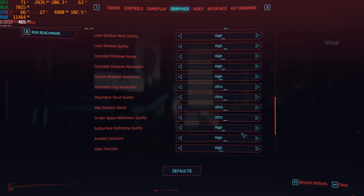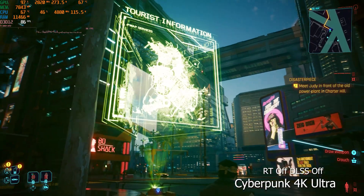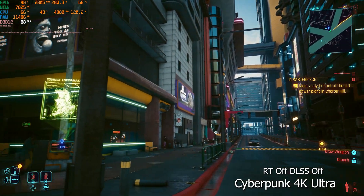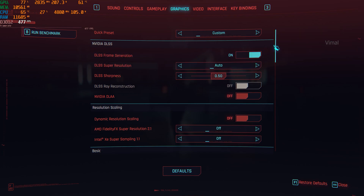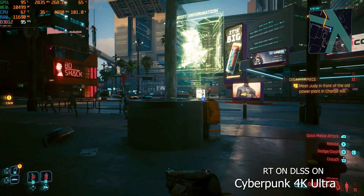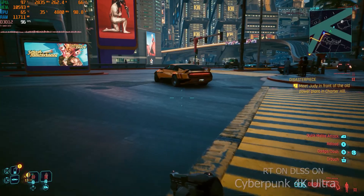Bumping up to 4K maximum ultra graphics with ray tracing and DLSS off, we're getting around 75-80 FPS on average — quite playable at 4K max graphics, above 60 consistently, so you can easily play on a 4K TV. Enabling ray tracing with frame generation and DLSS at 4K, we see an improvement from 70-75 up to 90-95 FPS, and sometimes even reaching around 100 FPS. Really good results at 4K.